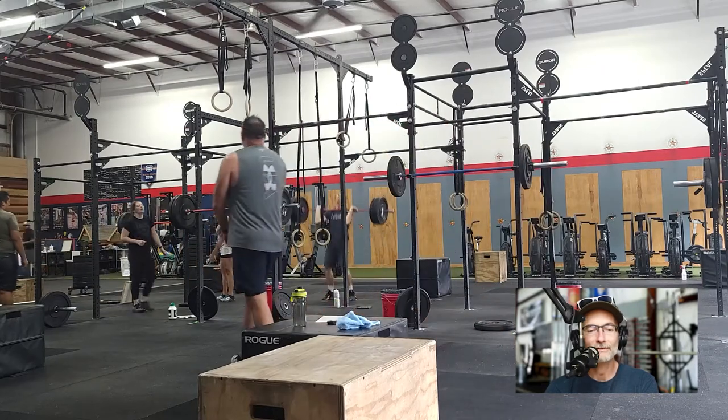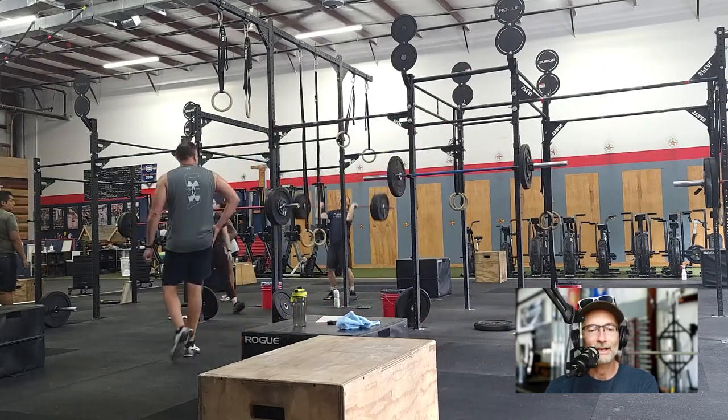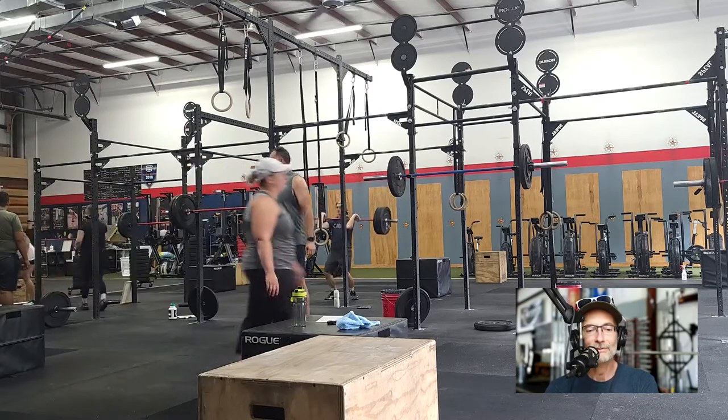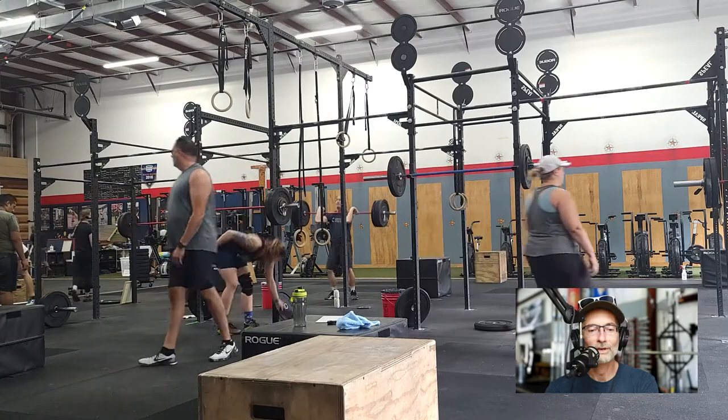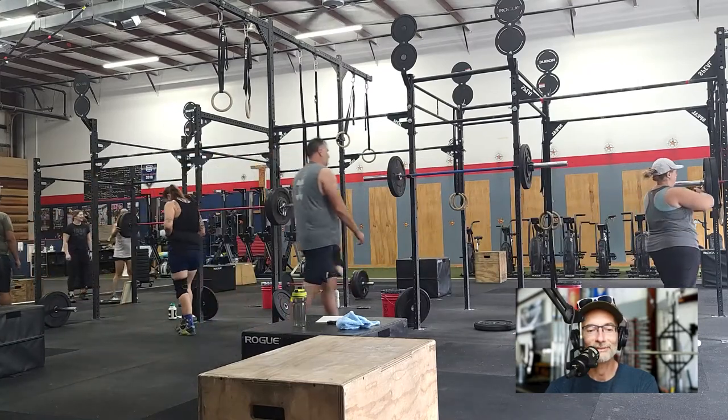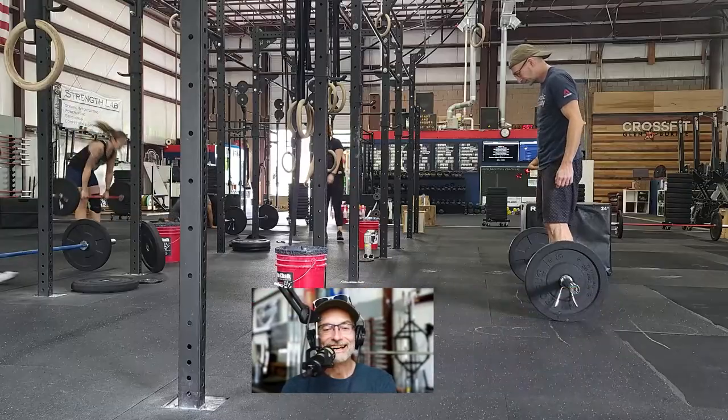I got two reps, and you can see I'm really pressing it out with my arms. So I need more leg, more core — and it doesn't go up. So that was the end of that.